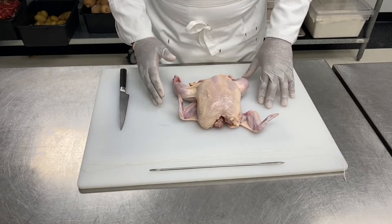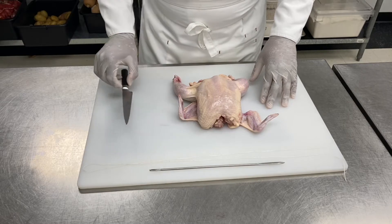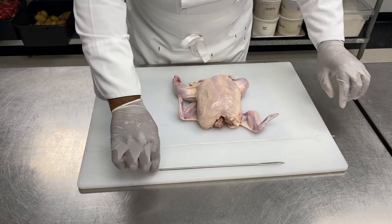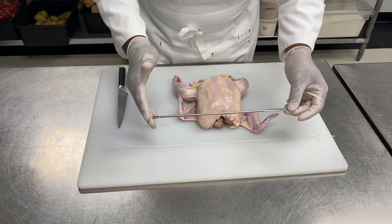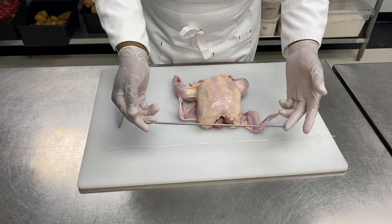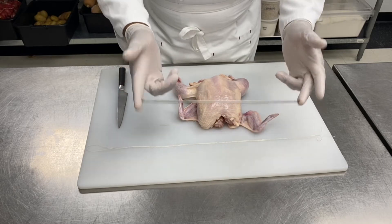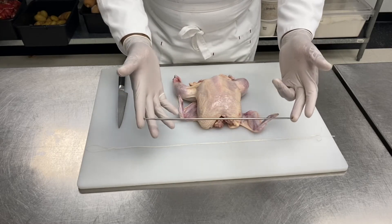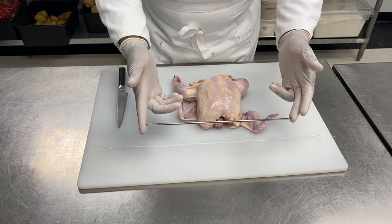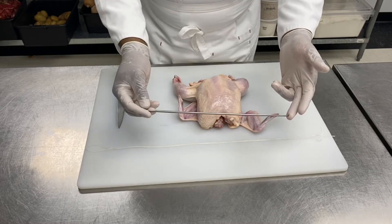What you need to truss your chicken: a knife, kitchen twine, and a trussing needle. A trussing needle is easy to find — you can find it on Amazon for around $8. I suggest you get one because you can use it for chicken, ducks, turkey, piglets, whatever you're going to need to truss.